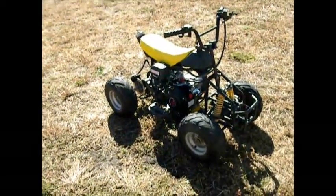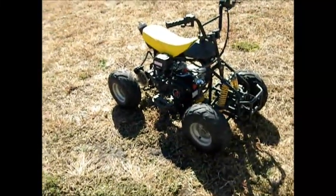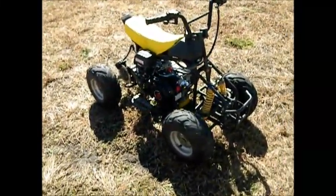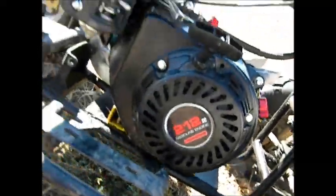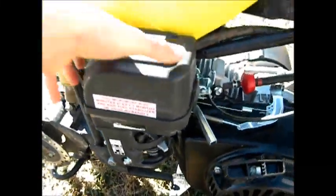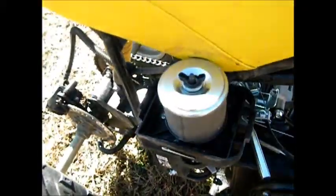I'm just going to do a short walk around of my 212cc Predator engine on a 110cc China ATV. Predator 212 with the original air box and air filter. The box is cut because there's a tight fit.